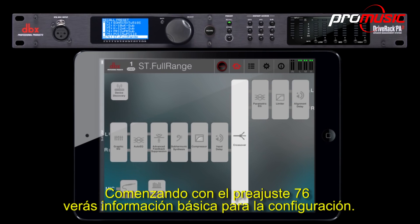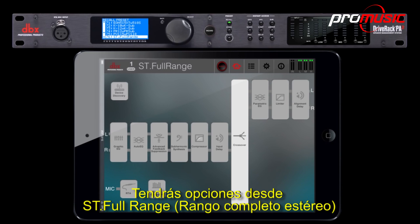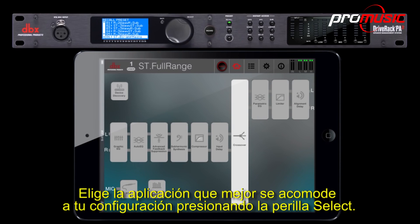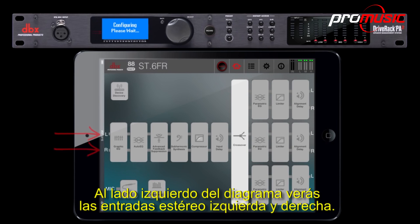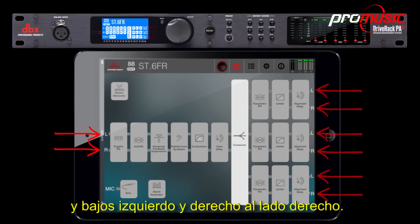Starting with preset 76, you'll see basic setup information. You will have choices from stereo full range to a three-way setup with a mono or stereo sub. Choose the application that best fits your setup by pressing the select knob. We will select six full range outputs to show you the result. On the left-hand side of the diagram, you'll see the left and right stereo inputs with the left and right highs, left and right mids, and left and right lows on the right.